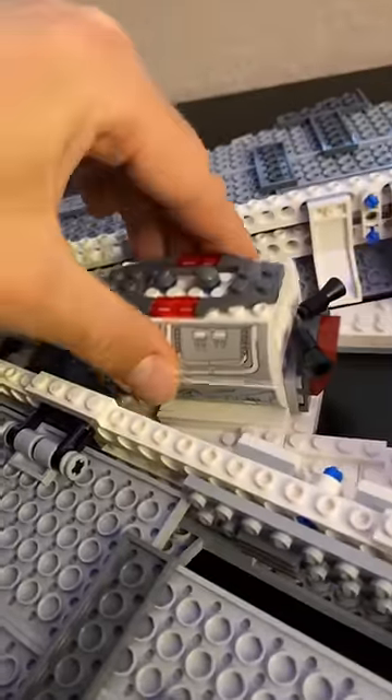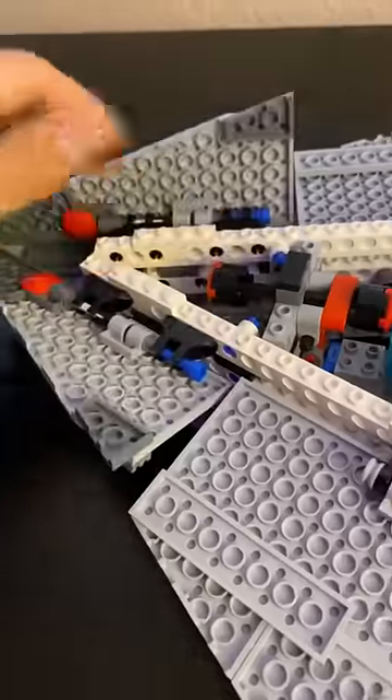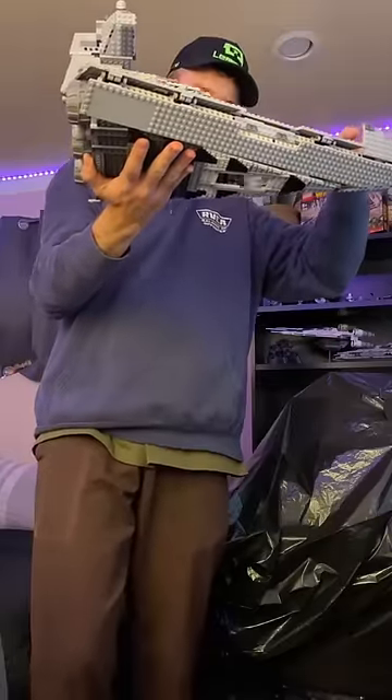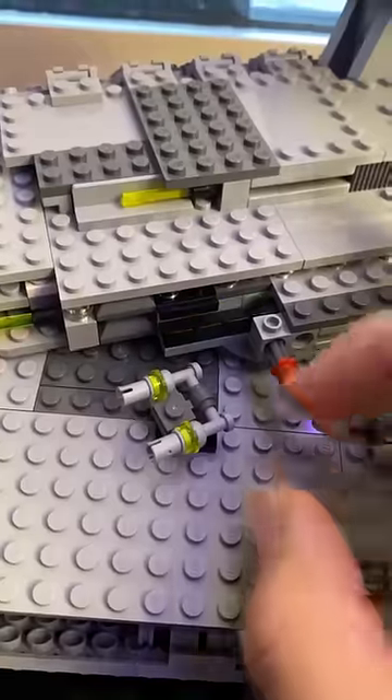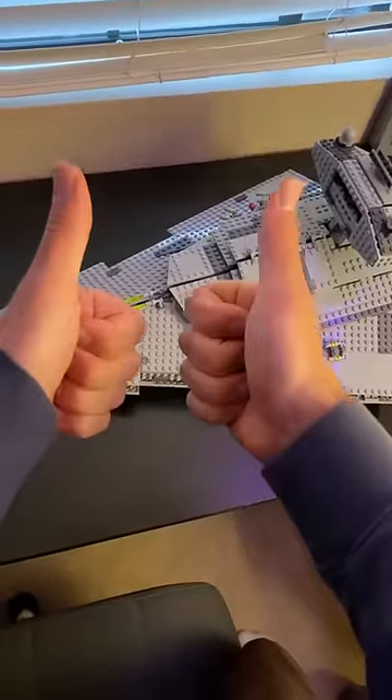We have this awesome escape pod that you can put a figure in, and then by opening these panels in the front, release it through the middle. This is definitely one of my favorite play features. And then before spring-loaded shooters, we had these things. Two thumbs up from me.